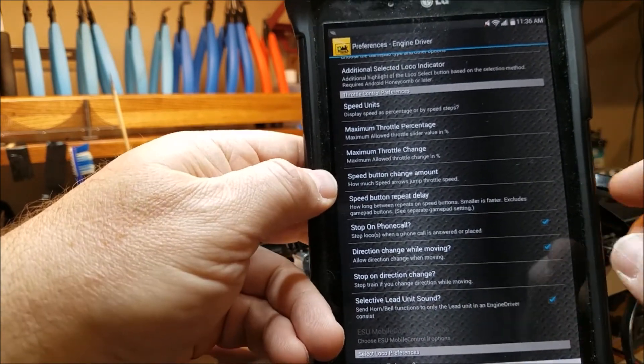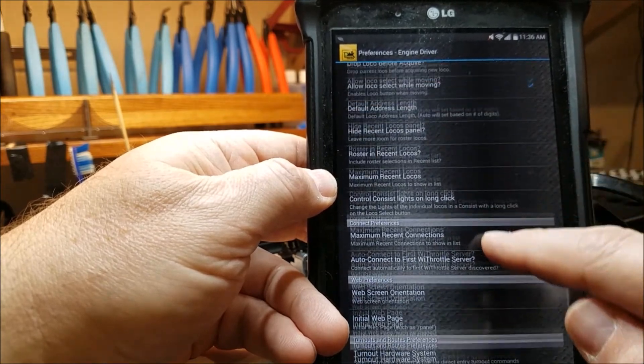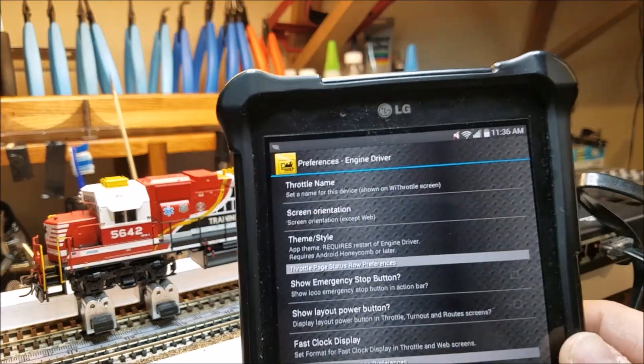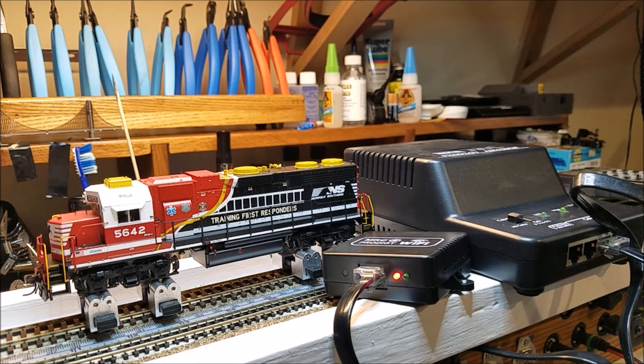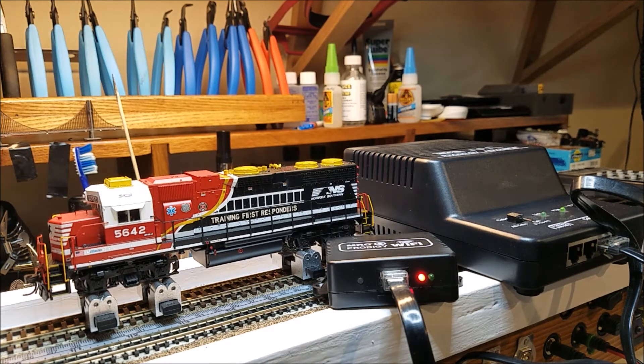This is the Android system — I haven't used the throttle for Apple devices, but you can use any phone or iPad. If you're thinking about this system and you use the MRC system for control of your club layout or even your home layout — so you don't have to go buy another throttle — it's a really simple system to use. I'm not endorsing one system over another, because I have both MRC and NCE. But as for plug and play, this will get you what you want.